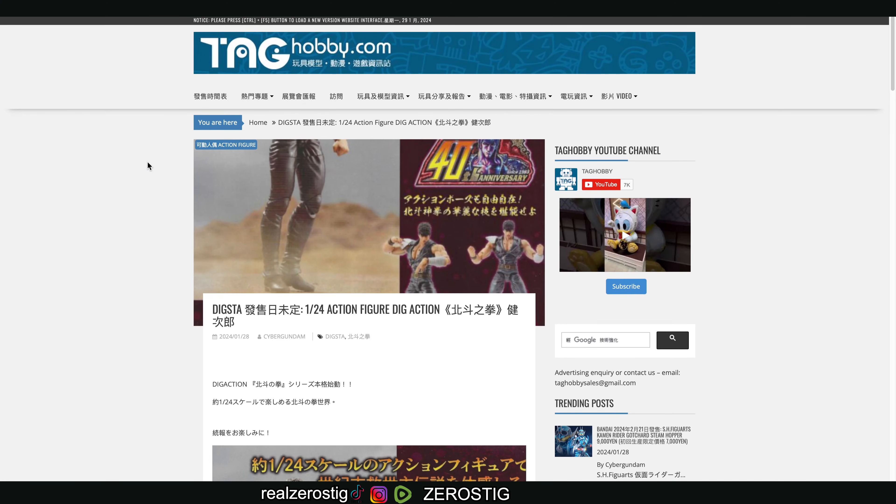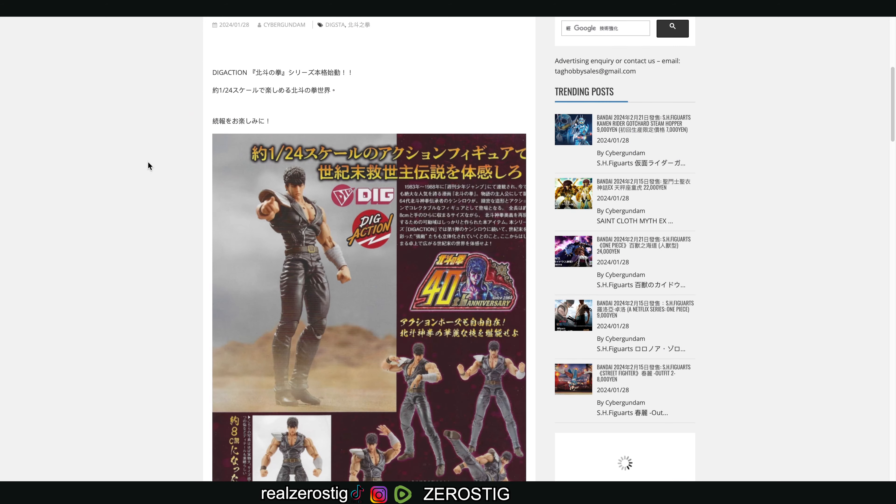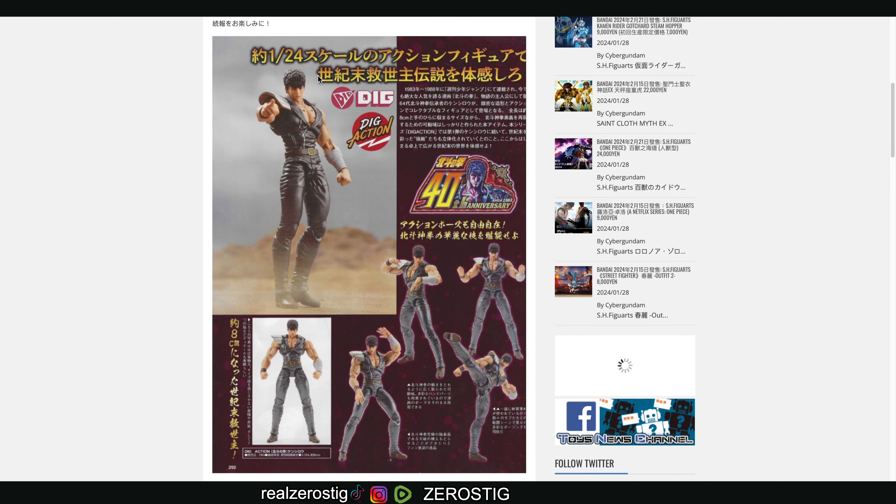We got more pictures of DIGSTA stuff — a 1/24 scale figure action. Kenjiro, of course, from the series, and as you can see from these magazine scans, he looks great. Remember, this is 1/24, so he is around three to almost four inches tall, and you can see the detailing on him. This looks great — you can even see the holes on the chest there.